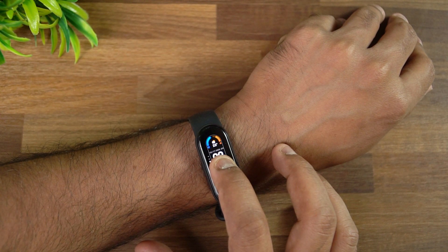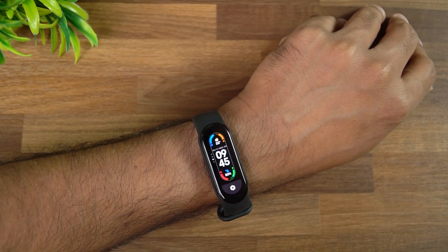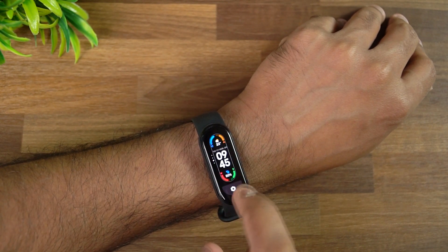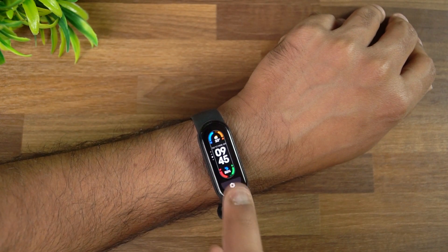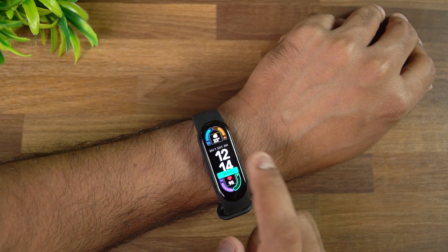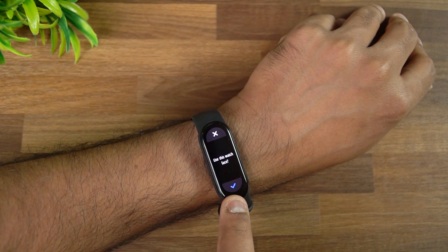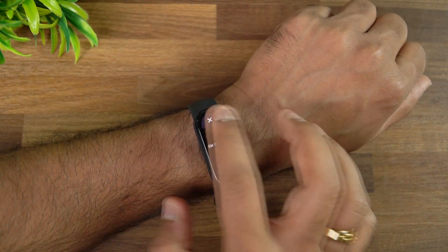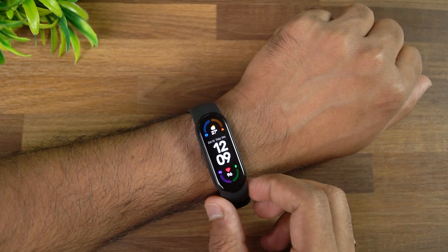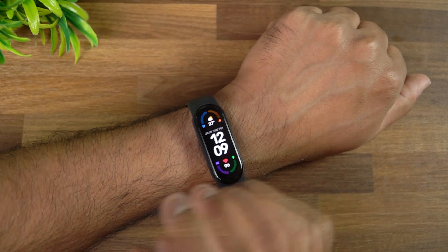You can change the watch face by pressing and holding the home screen. You'll see a few watch faces available — select one. There are also custom watch faces. For each watch face there's a settings icon — tap on it to customize the current watch face. Change whatever you want, then press yes to apply the new customized watch face. To go back to the older one, just tap on it.